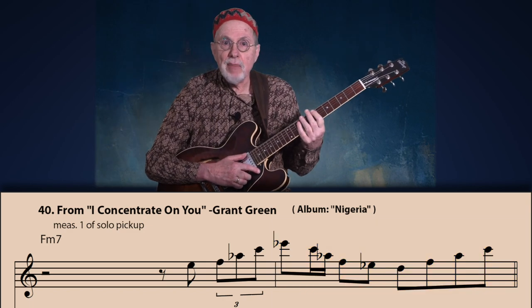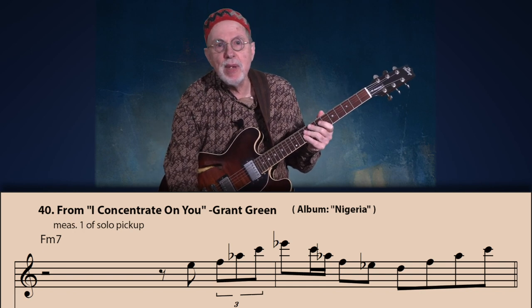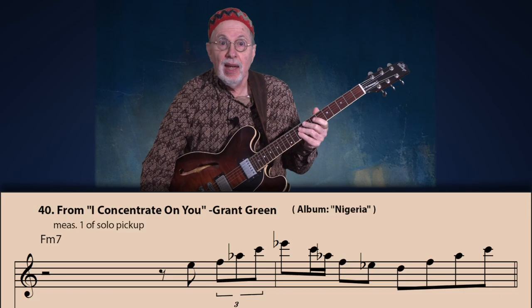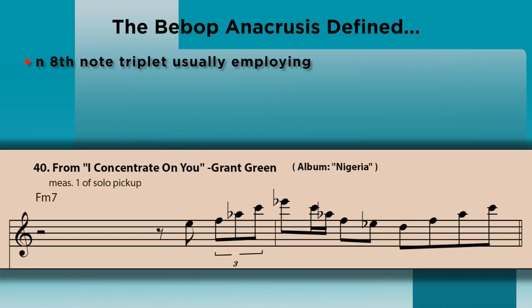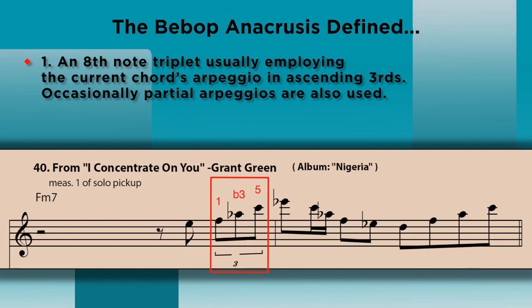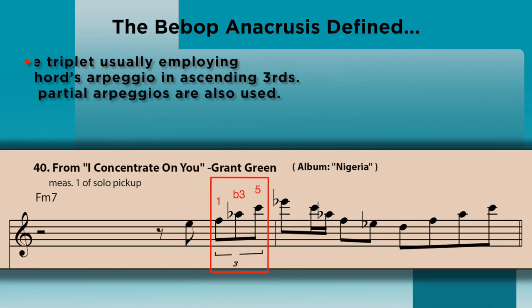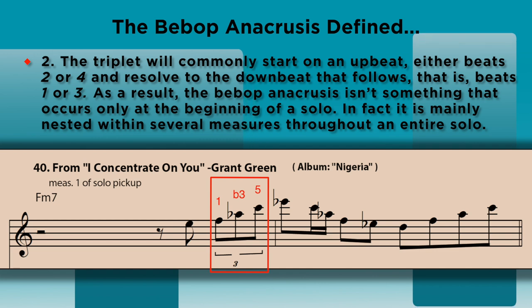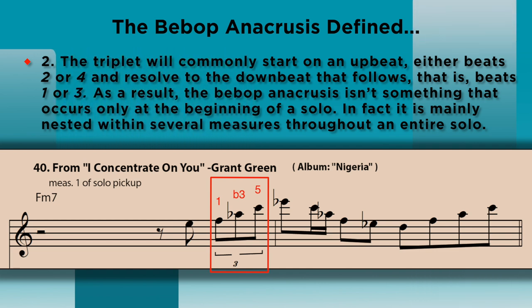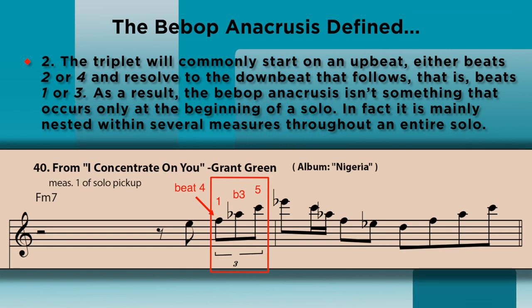In this initial example, we have all the elements that define a classic bebop anacrusis. Number one: an eighth note triplet, usually employing the current chord's arpeggio in ascending thirds — and occasionally partial arpeggios are also used. Number two: the triplet will commonly start on an upbeat, either beats two or four, and resolve to the downbeat that follows — that is, beats one or three.